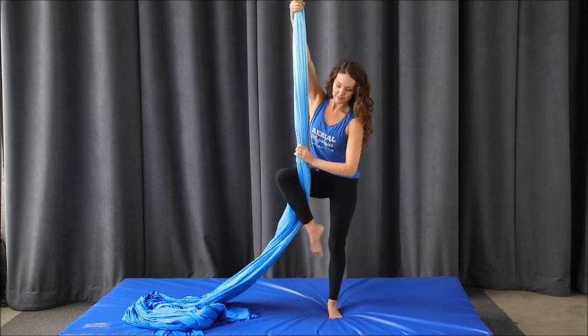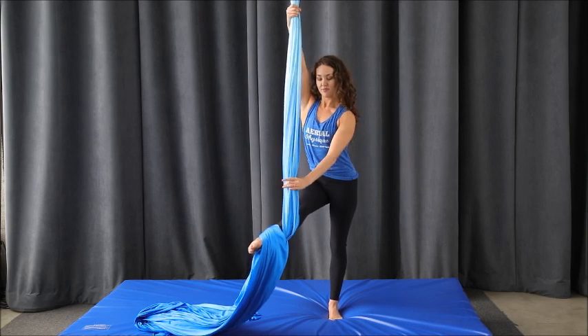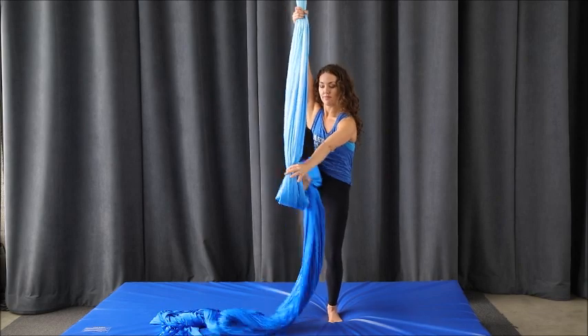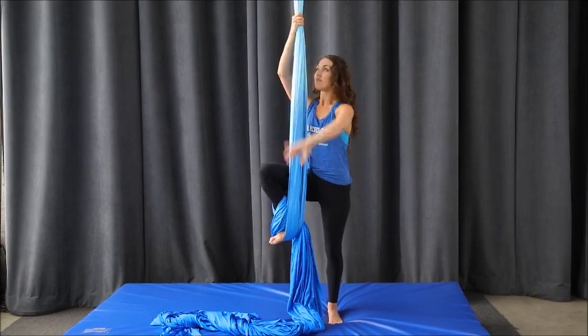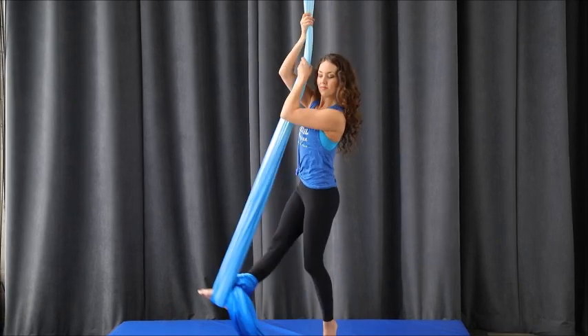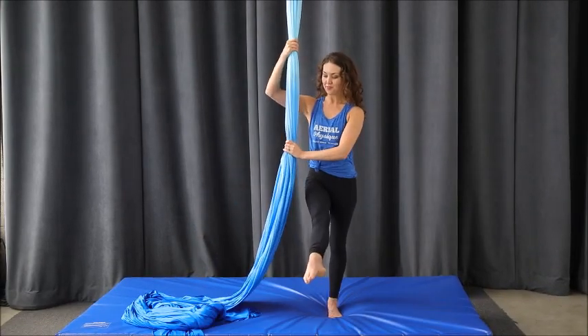Wrap your leg from the outside around. Lengthen your leg. Bottom hand grabs by your knee. Pull the fabric until it lines up with your hip. Reach the fabric across your foot towards your baby toe and step underneath your arch. Stand up and there you have a foot lock. To get out, step back, pop it off, and it falls right down.